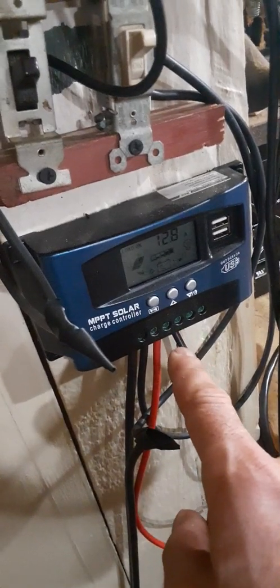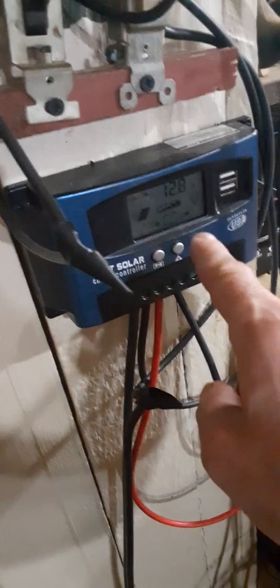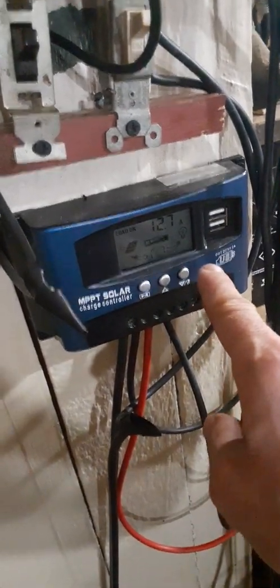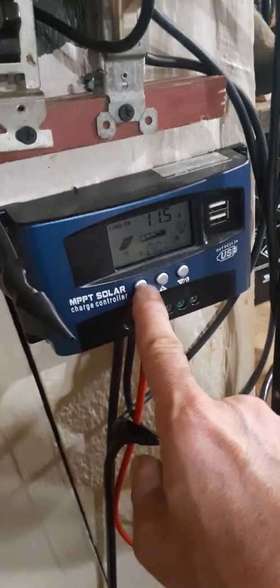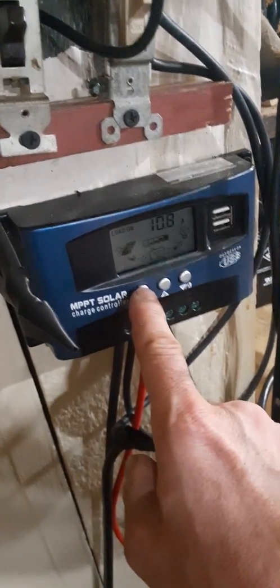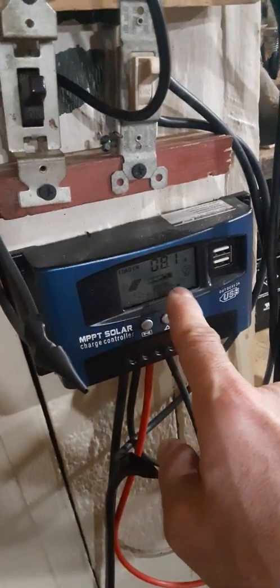You can see I'm getting 12.8 amps. See this little number right here — I got it set up for amps, that's what you want to be looking at. This will shoot up to 20 sometimes.